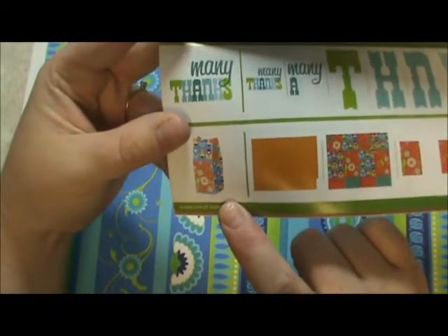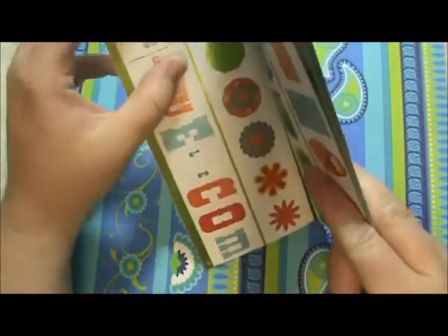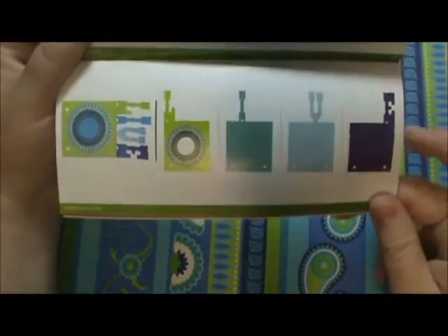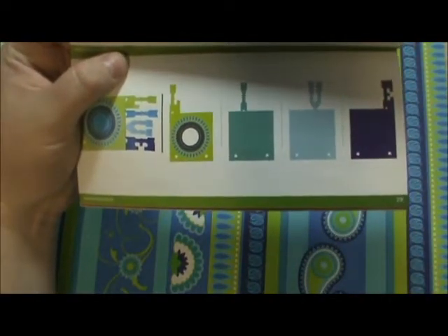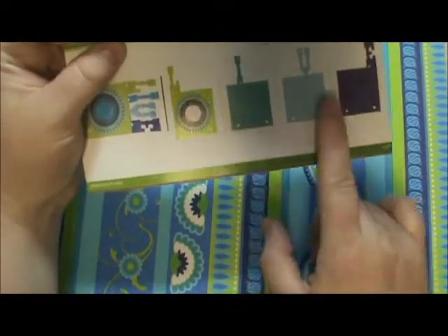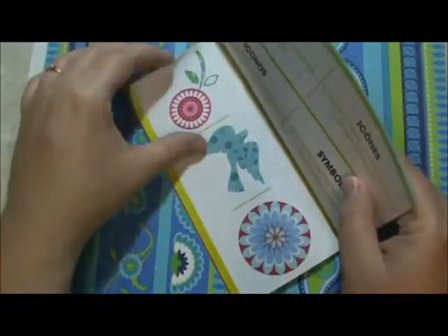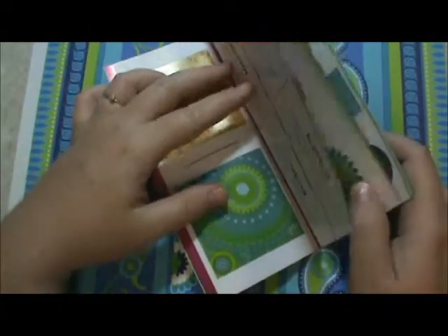There are a couple of projects in here that I can't wait to do. There's a milk carton that just looks like a ton of fun. There is a word book. I'm a lazy crafter, so honestly I probably wouldn't make my own workbooks, but I might just do this one — you can change the patterns and colors however you want and I think it looks like fun. There are also a lot of really pretty icons and things.